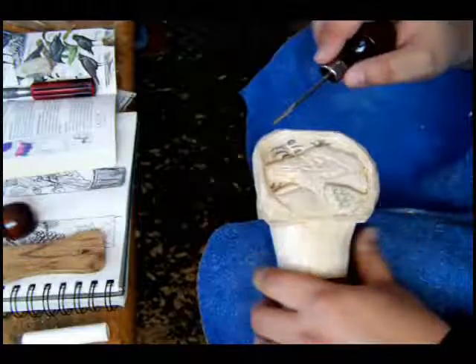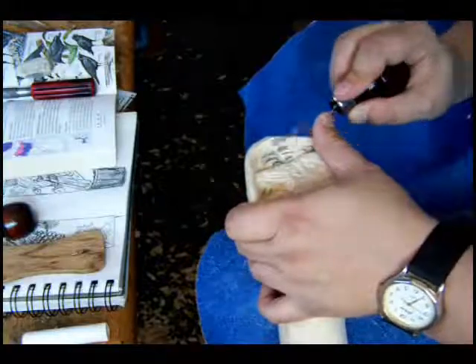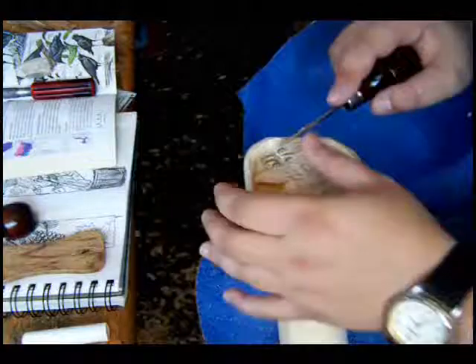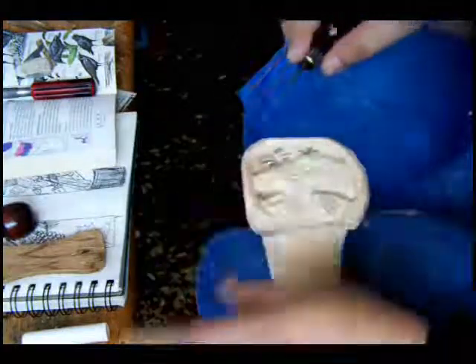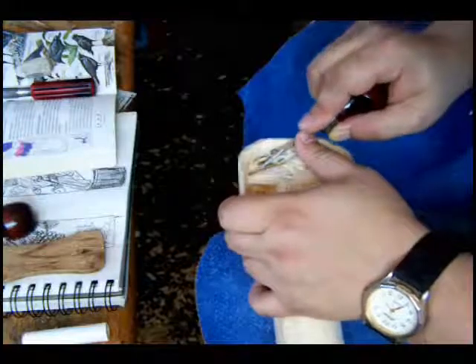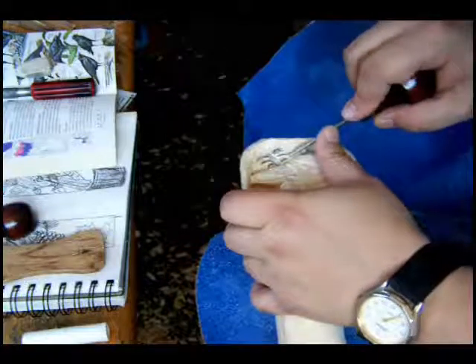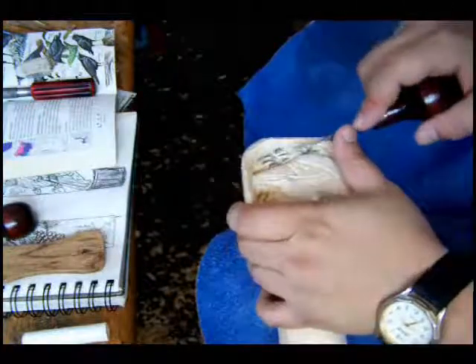I just want to mention again, our micro tools are really going to come in handy here. It's very important to keep these sharp as well. Sharpening is a bit of an art in itself, so I encourage you to read up on proper ways to sharpen your blades. I use an aluminum oxide paste, which I get at my local carving supply store, and I put a bit of that on a leather strop and sharpen my tools that way.